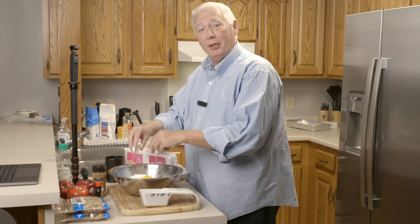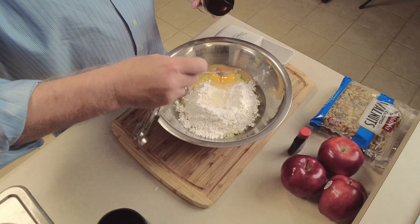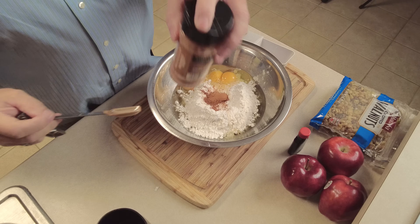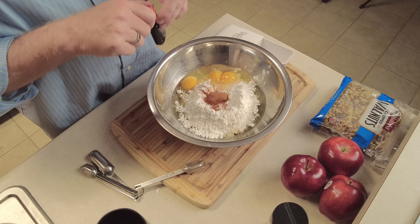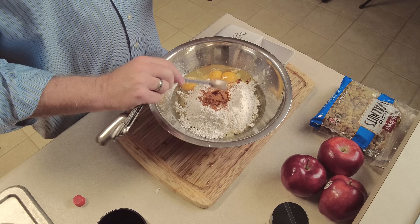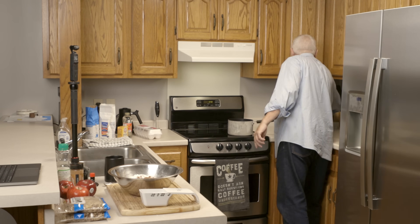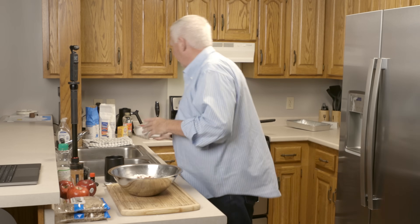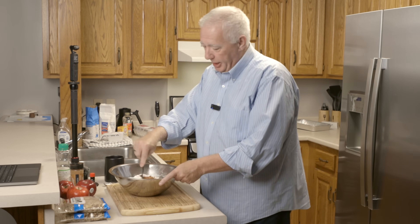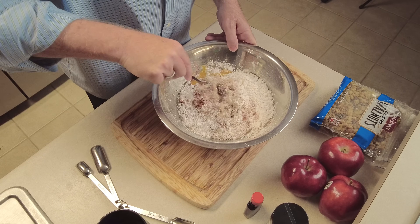I need a teaspoon of cinnamon and a teaspoon of vanilla. Then we're going to mix all of that up — I just mix it with a fork, you don't need a blender or any fancy things to make this cake. We're going to blend this up so it's ready to take the walnuts and the apples.